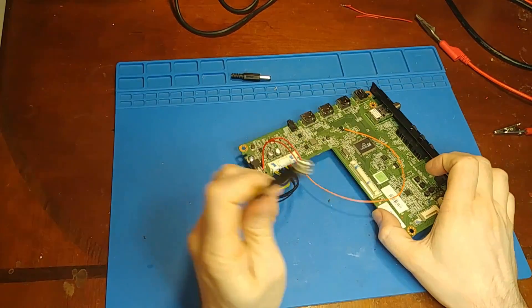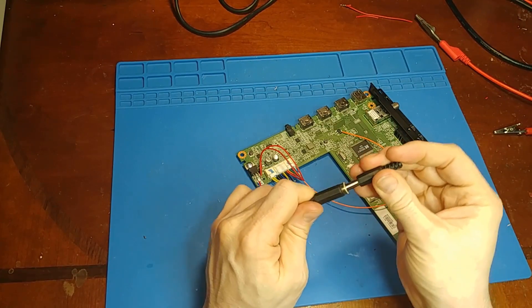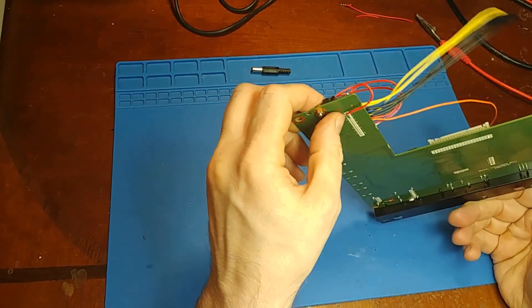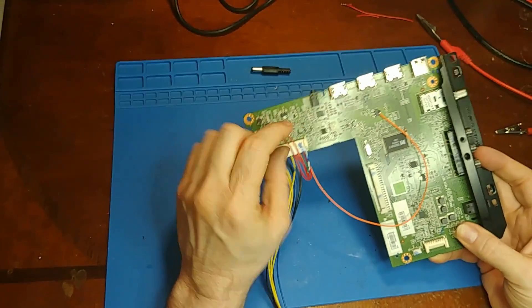Now the main board is prepped to run off of one single 16-volt source via a DC jack. So I can put the solar panel on the other end of that plug.